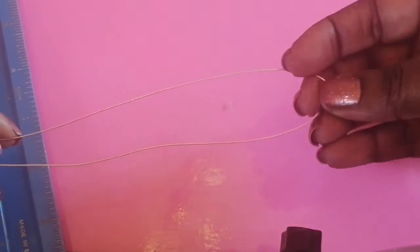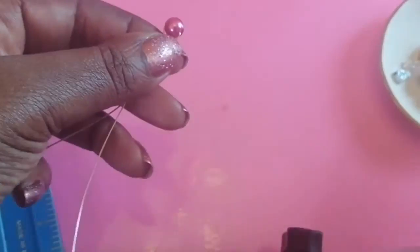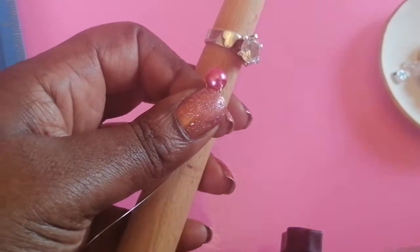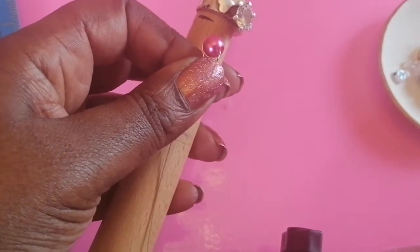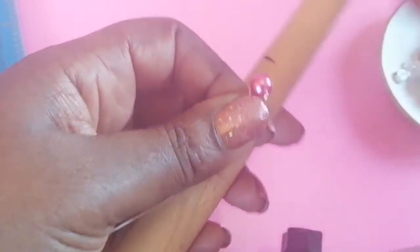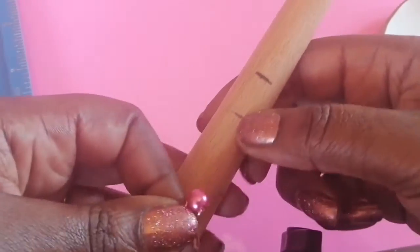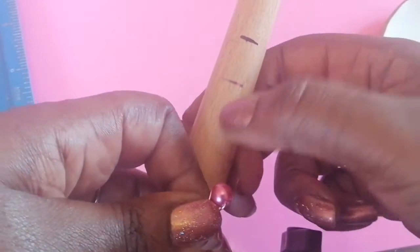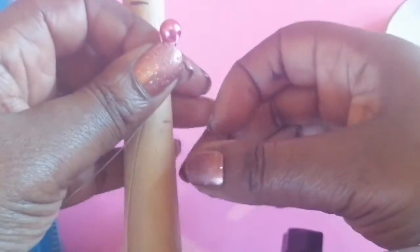Bend the wire here and here so the bead is in the middle and secure. Now I'm going to size it to my ring. I'll put a little mark on the mandrel where I want the ring size to be. I'm using a black felt-tip pen. When marking the ring size, maybe use different colors so you know which mark was which.